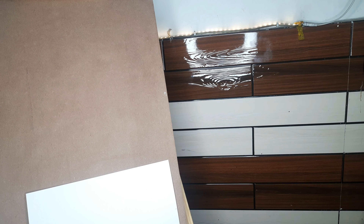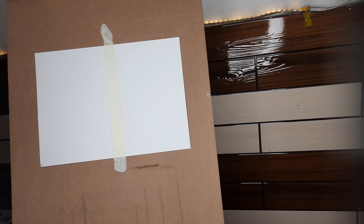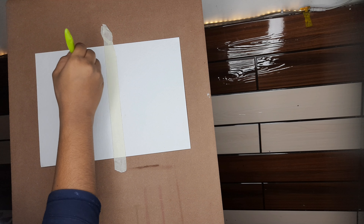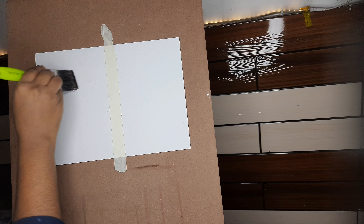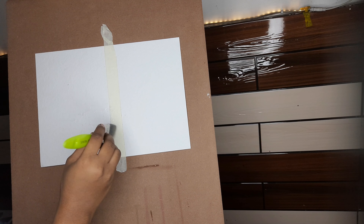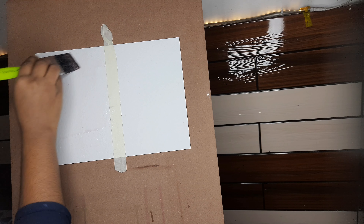I've taken a handmade paper of Brushstroke brand and divided it into two parts and fixed it on an easel stand. You can take any flat cardboard if you don't have an easel stand. As I told you in the last class, don't put the paper flat — always put it at 30 to 45 degrees. For more information you can watch my last video.